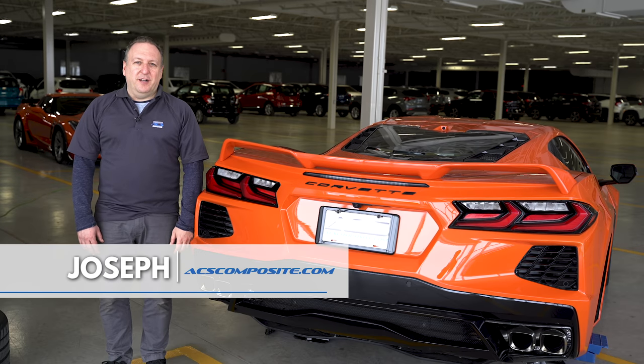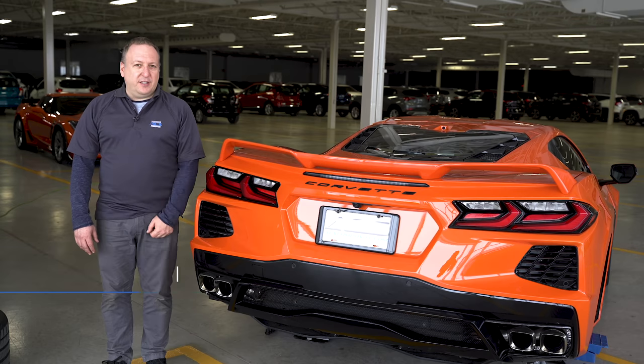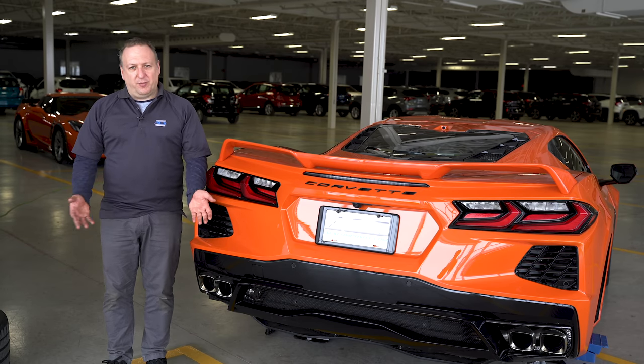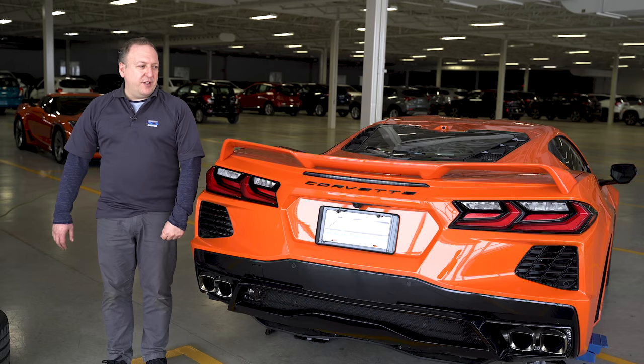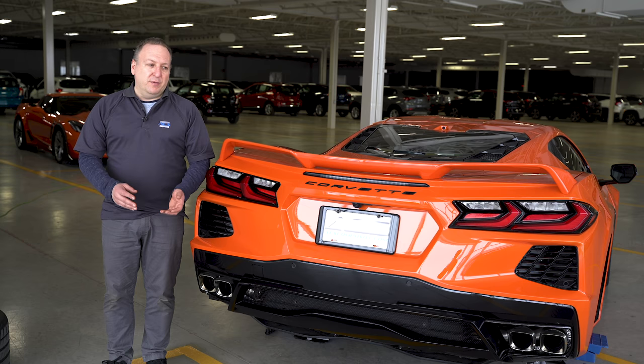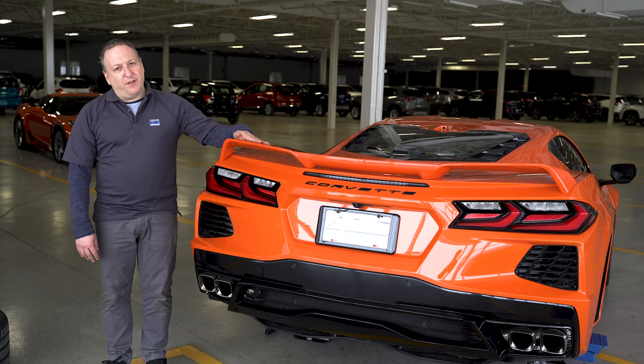Hi, welcome to ACS Composite. My name is Joseph and this is our C8 2020 Corvette. In this video we'll be talking about spoilers. This particular vehicle does have the Z51 option, and the most popular or most visually dominant feature is the Z51 rear spoiler.